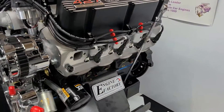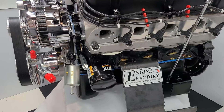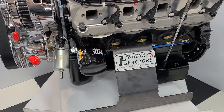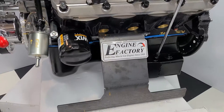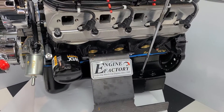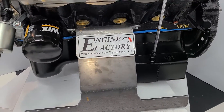We started with a brand new Dart block, 4-bolt main block, all forged steel internals. We have the block painted black with the brass freeze plugs. The customer's running rack and pinion steering, so we put in the Canton Racing rear sump oil pan, painted it black for him.